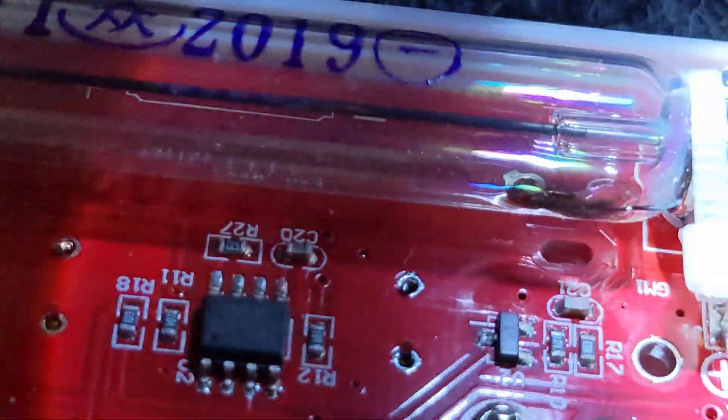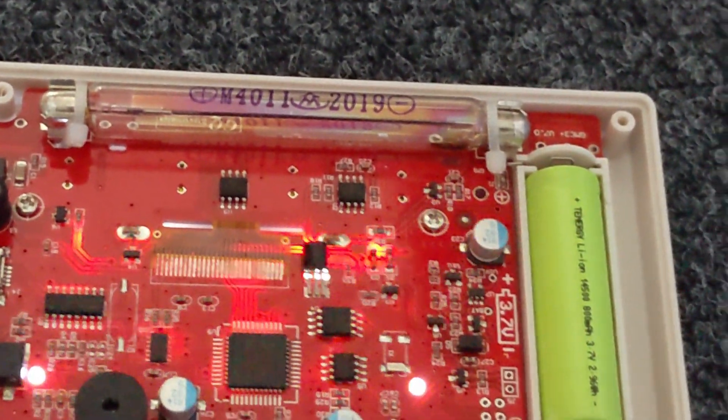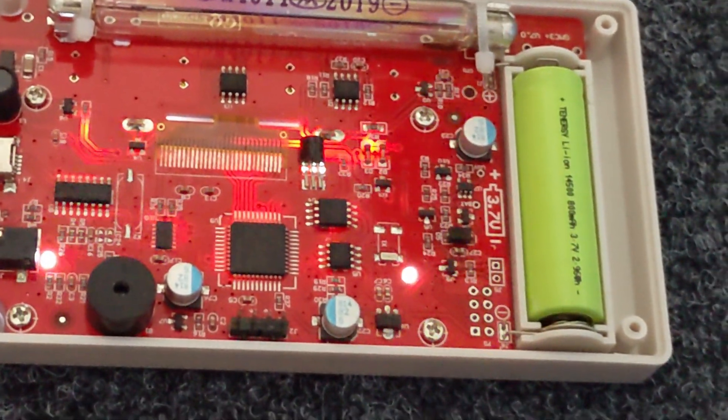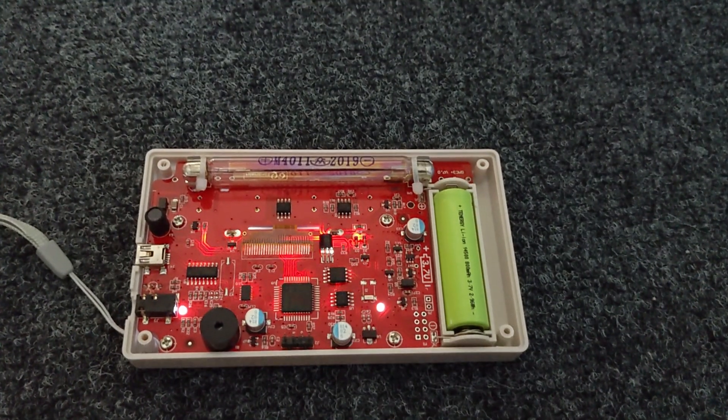Maybe some contamination while it was manufactured. Let me try to shine the light a bit. The summary is: I will replace the tube with an SBM20 and hope the measurements will improve. As a quick test I can show you what happens when you put this thing close to a thorium gas mantle — it obviously detects some real radiation then. But the sensitivity to light is much higher than the sensitivity to radioactivity.